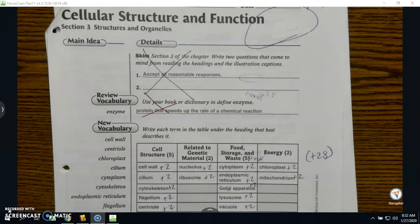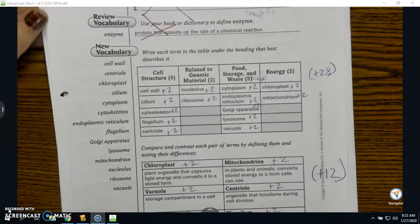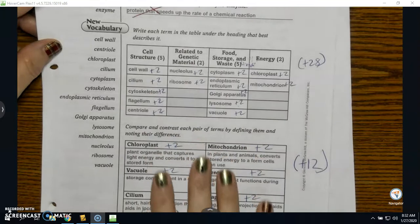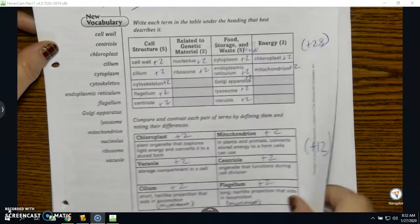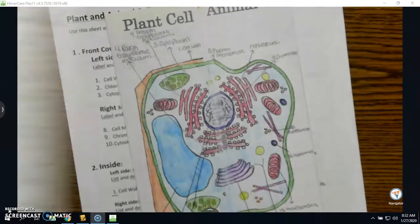You had the color-by-number worksheet for plants, animals, and bacteria early on in the chapter — chapter 7. I also gave you the organizer where you drew what that organelle meant to you. And then section 3, which we just graded, will come in handy because you have all of the different organelles listed and what many of them already have and what they do.